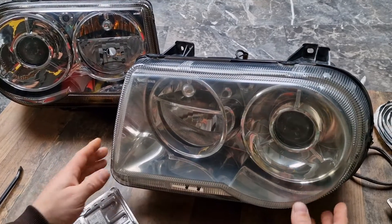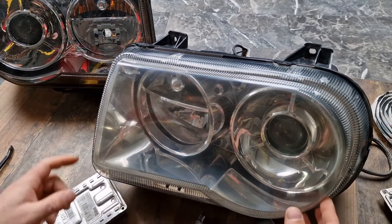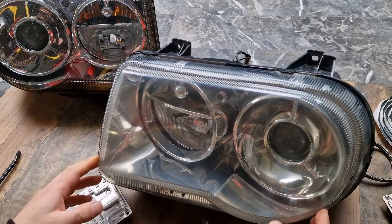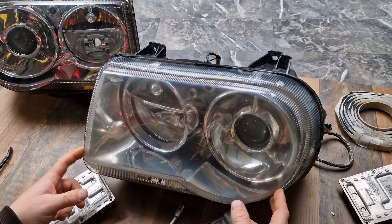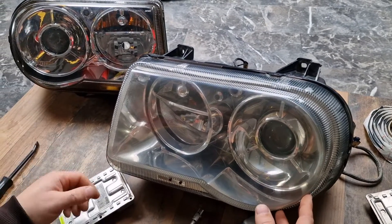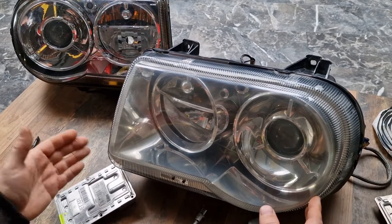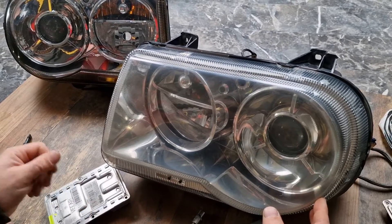Hi guys, today I will review the Chrysler 300C xenon headlight. Basically this video can be used as a repair guide for Chrysler 300C xenon headlights. If you have a low beam failure or a high beam failure, you will know what to replace and how to solve your issue.